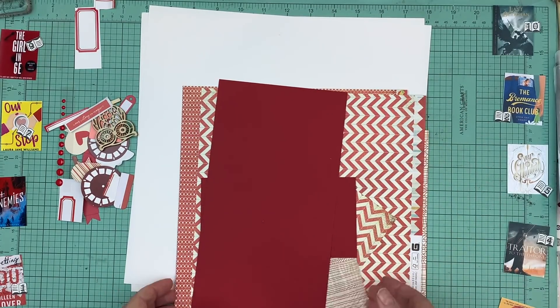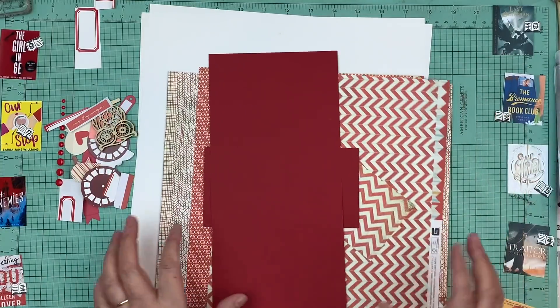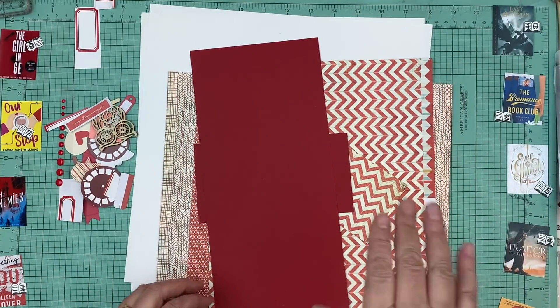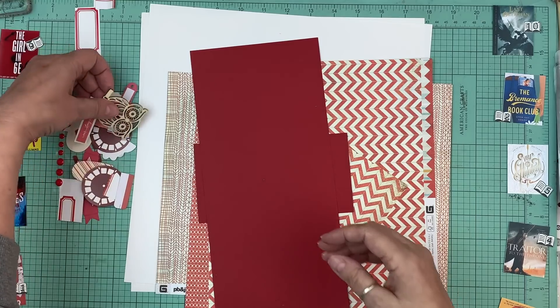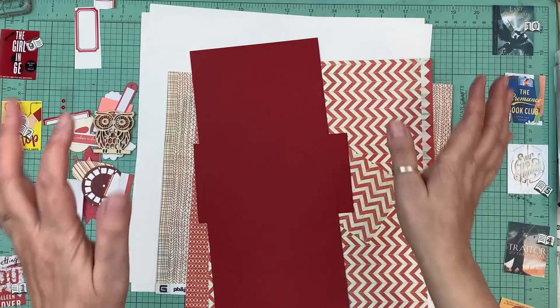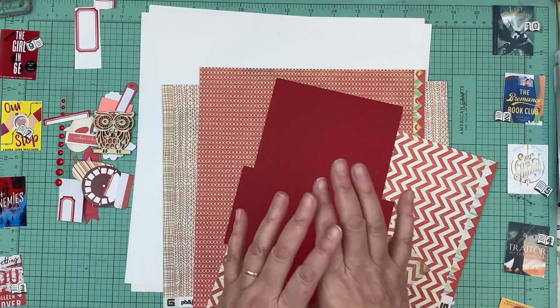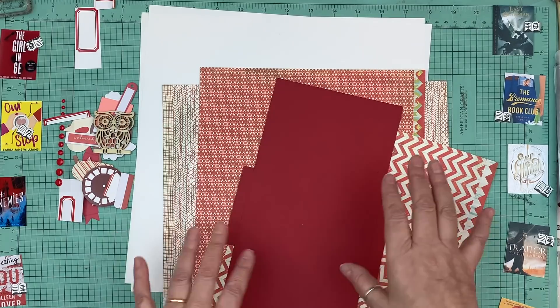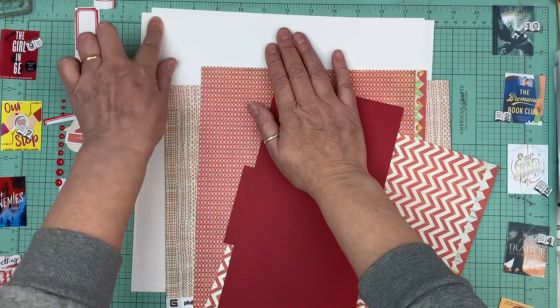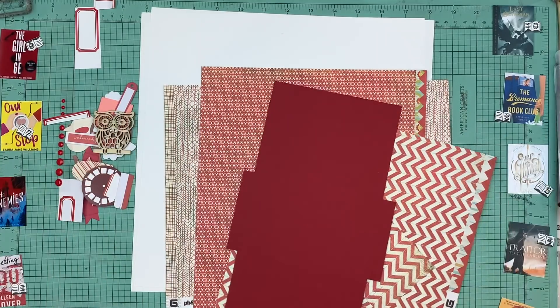This is a page kit I put together in December. I picked this one because it had an owl — reading, book, owl — and there's tons of scraps I can use to mat the photos. I'm going to go with the red and white, and I got extra card stock because I don't know if it's going to end up being a two-page spread.